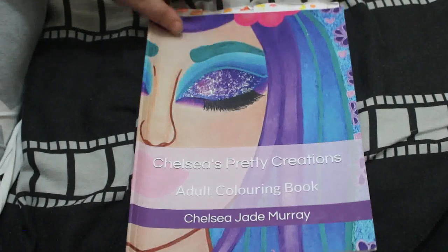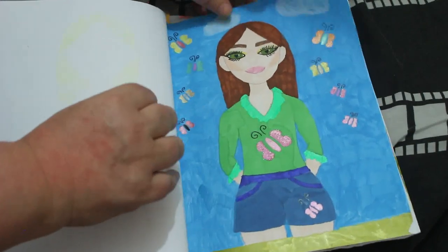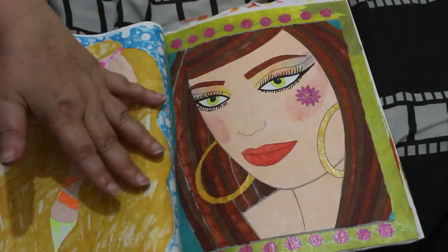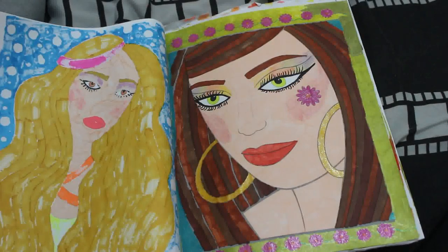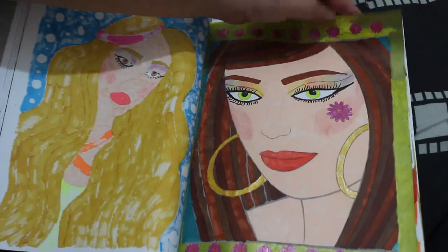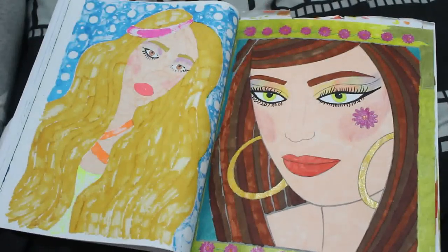Another one I hope to finish this year is Chelsea's Pretty Creations — it's getting a bit curled because of the way I stored it. I haven't got many left to do. There are duplicates and Jennifer will be doing those. I did this one, again using various markers from downstairs: the Shuttle Arts, Oh Who Who, Deco Time, and the United Office ones. There's some glitter too — the Link Shine and my metallic pens. One ran out so I had to use a different gold. The eye shadow and blush is the Faber-Castell Black Edition pencils.